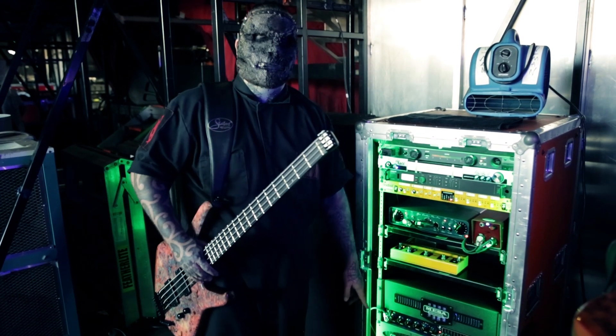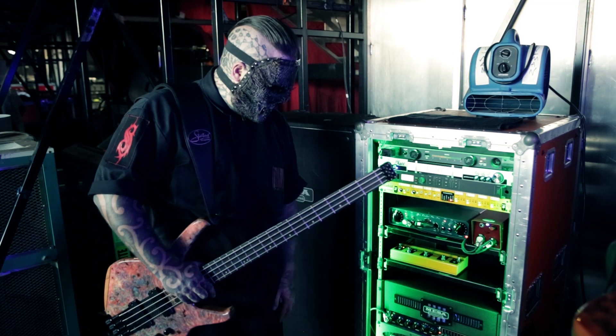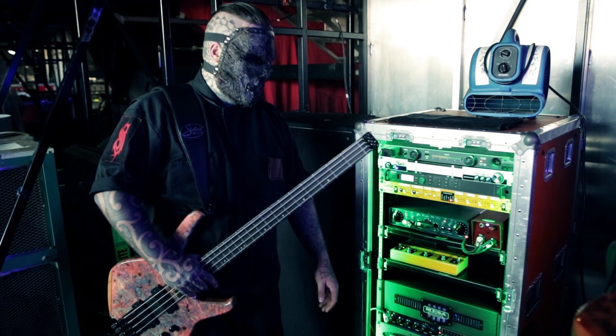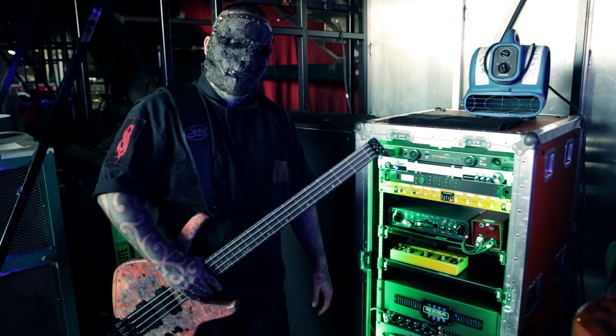I'm also messing around with some GK stuff at the moment — that's the 2501RB. Same as the Mesa, I'm just using the DI on the back of that. And that is it — thank you very much.